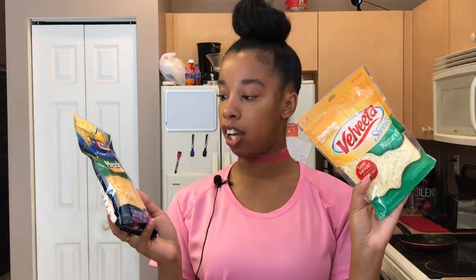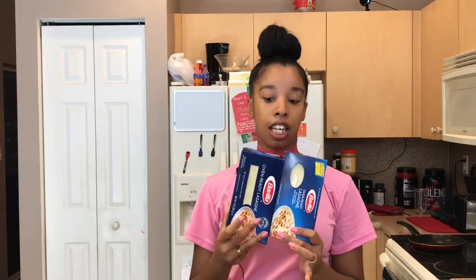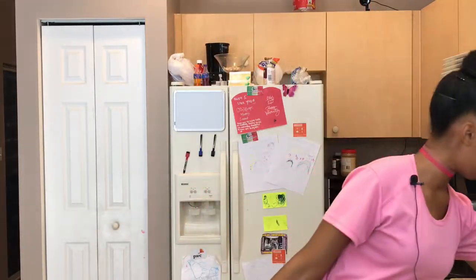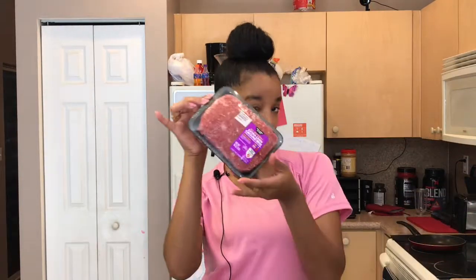I've got my ricotta cheese, garlic powder, basil leaves, black pepper, salt, and my cheeses — I decided to get mozzarella and Mexican style, but you can use whatever cheese you want. I do not boil my noodles; I buy oven-ready lasagna because it kills that extra time. That's why this is a very easy lasagna. I'm also using a disposable pan and ground beef.